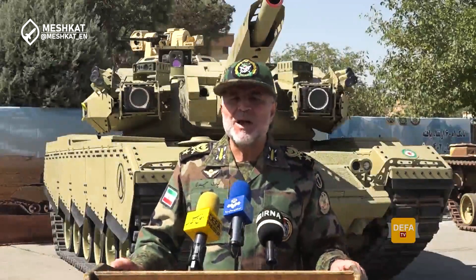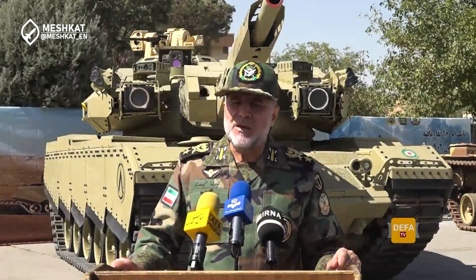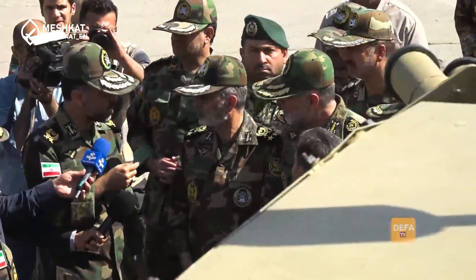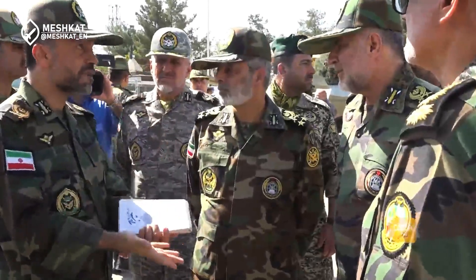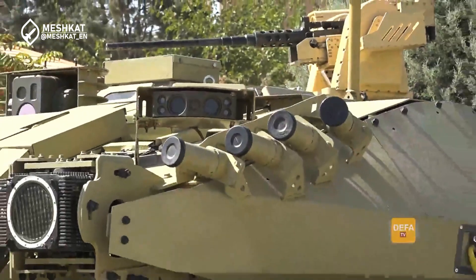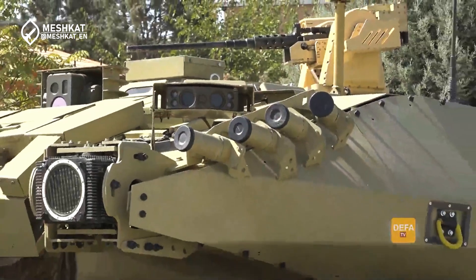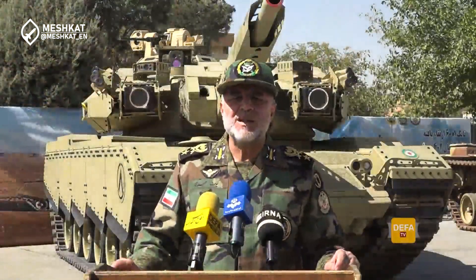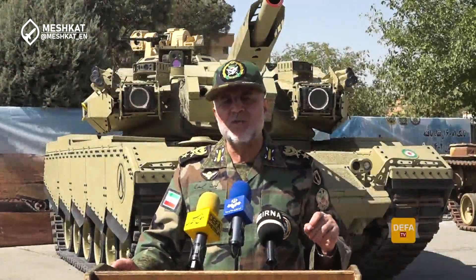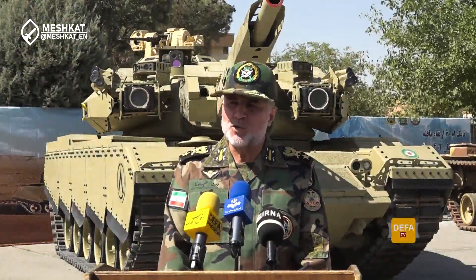This tank is part of a broader modernization effort by Iran's armed forces. In a region fraught with tensions and under heavy sanctions, Iran continues to focus on upgrading older equipment to meet the challenges of modern warfare. The Soleiman 402 joins other domestically produced tanks like the Zulfikar and Karar, showcasing Iran's ability to innovate with limited resources. Iranian military officials have stated their intention to upgrade all remaining M60 tanks to the Soleiman 402 standard, which could significantly boost the combat effectiveness of Iran's armored forces.